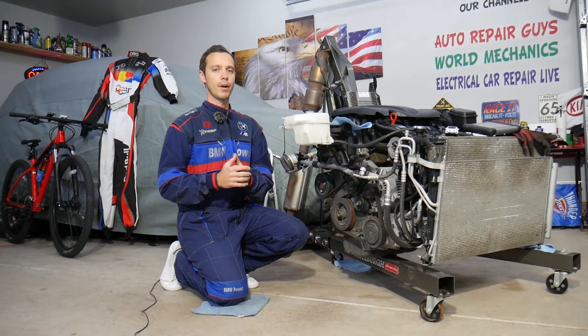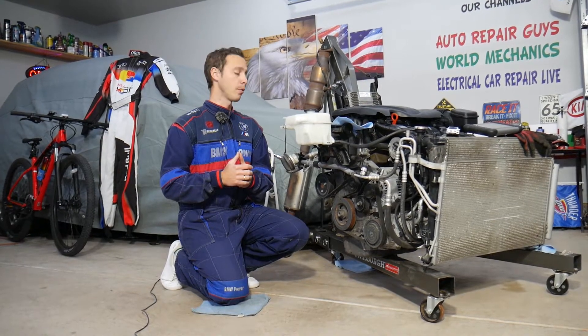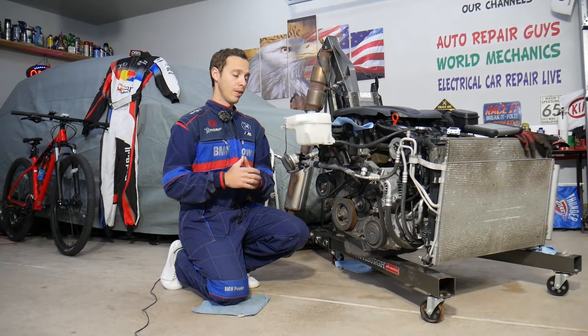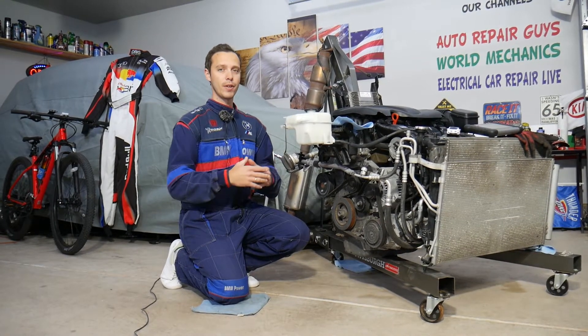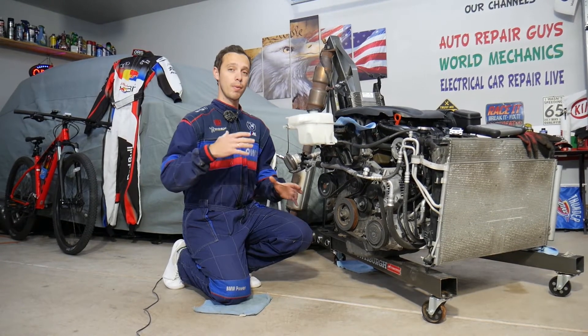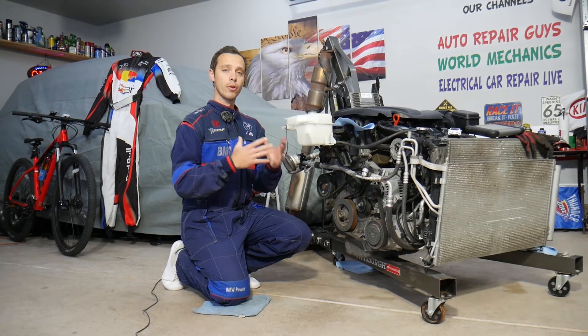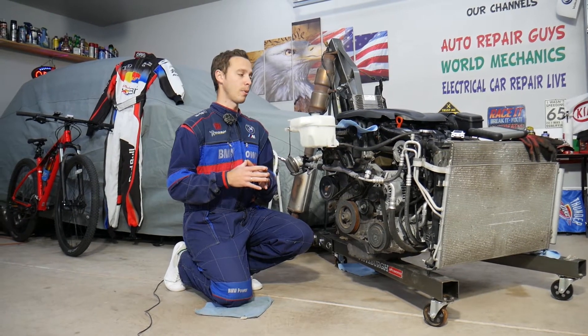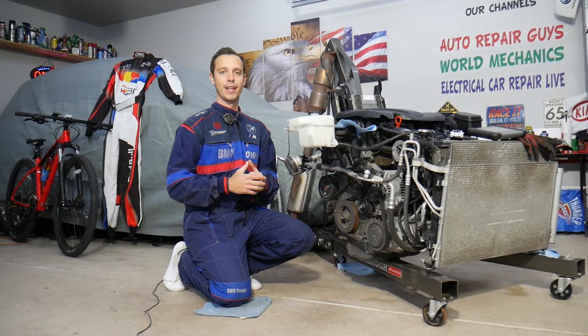We'll explain what causes that and how to fix it. You don't need to remove your engine out of the vehicle — we have it out because we'll be making tons of videos that can save you thousands of dollars. With the engine out, we can get good angles and show you where everything's located and what needs to be done. So let's explain what causes engine oil in the spark plug well.